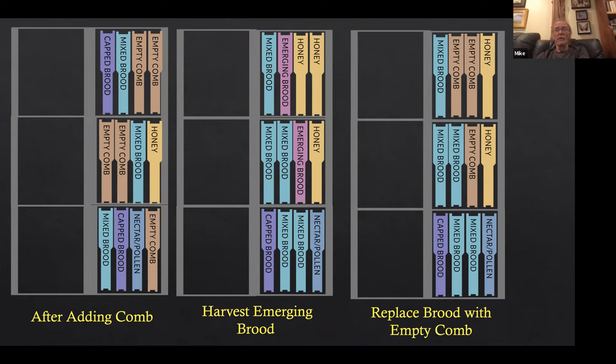We keep going all summer — cell building last setup is June 28th. We make nukes all the way through halfway through July. We're catching queens every four days, so every four days we have fresh queens. The next day we'll make 50 or 60 nukes. The schedule is very crowded — it's a crazy schedule, but we do a lot with what we have. We're replacing the emerging brood with empty combs. We also need honey for cell builders — we took two frames of emerging brood and one frame of honey from this one.